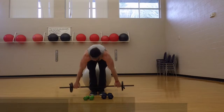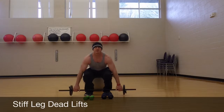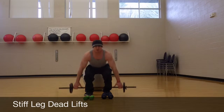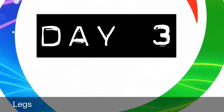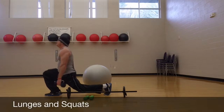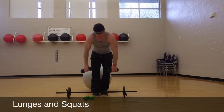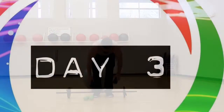Stiff-leg deadlifts — this is for your hamstrings. You can do deadlifts too; this is good for everything. Some people do these on back day, but I like to think of them as a leg thing. Down and up. You can do the same with dumbbells if you prefer. You can even do squats. There's all your leg stuff.